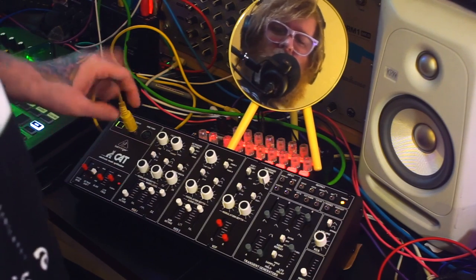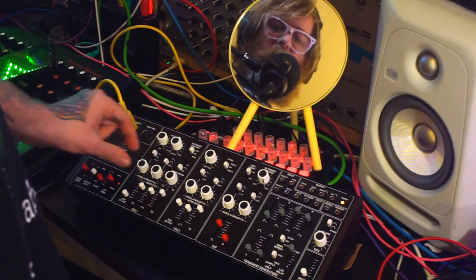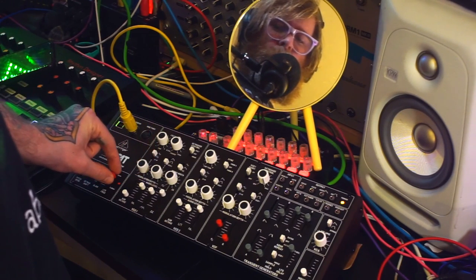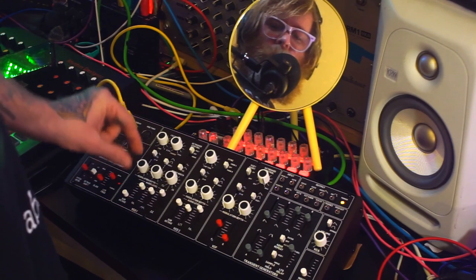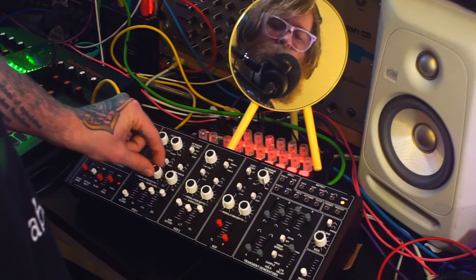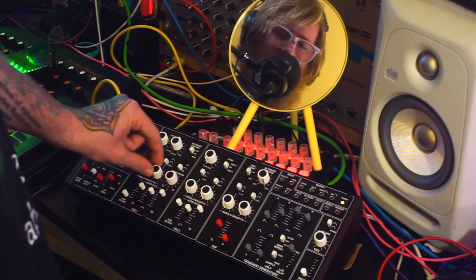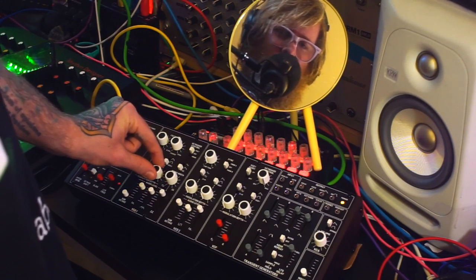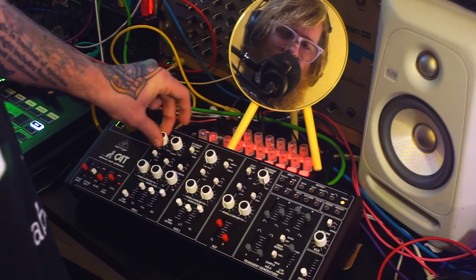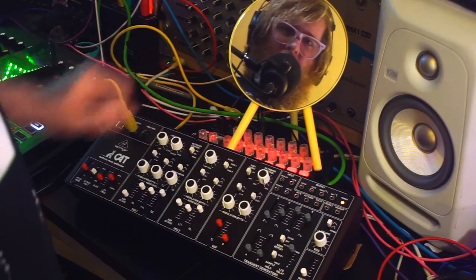Of course you're not limited to square wave — it does also have a sine wave option, so you get a vibrato sound. And you can bring the frequency modulation in as well.